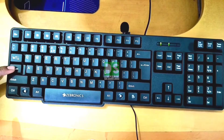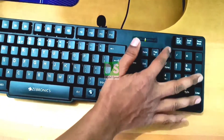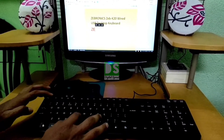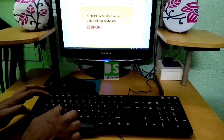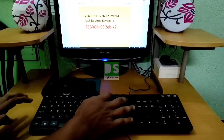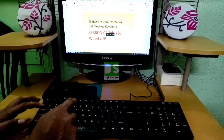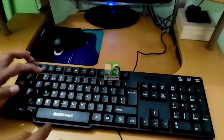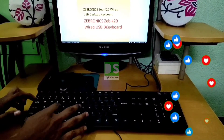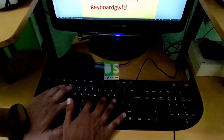You can see here these are the notification lights for the caps lock and the number lock. This is for number lock. Now here are the click sounds for random clicks.